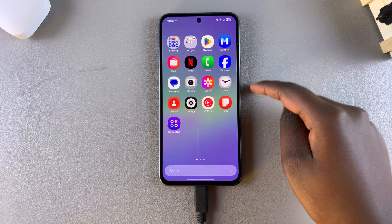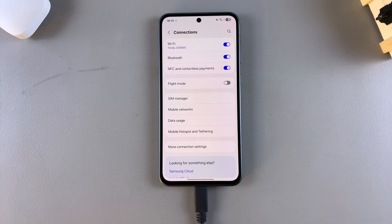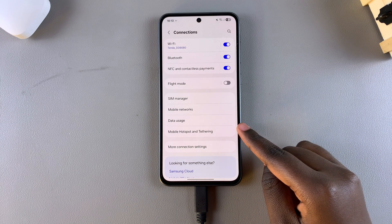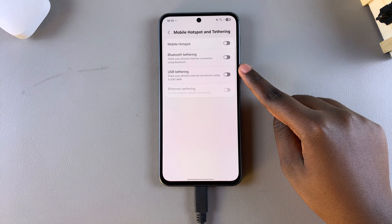Now it's time to enable USB tethering. Open Settings and select Connections. Under Connections, tap on Mobile Hotspot and Tethering, and you should see the USB tethering option has appeared.